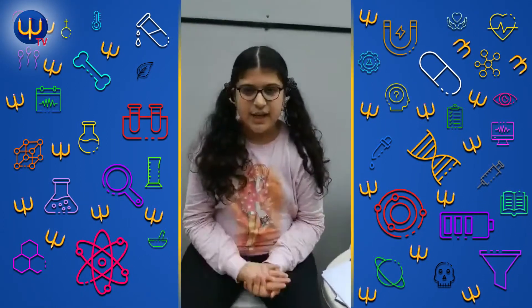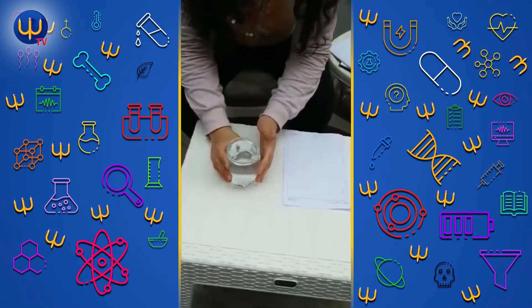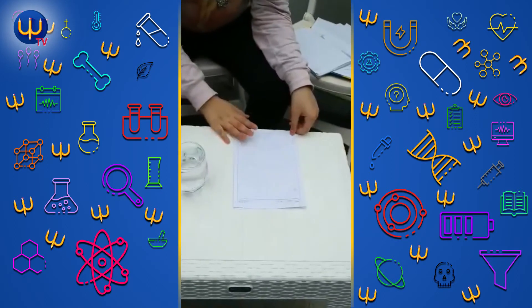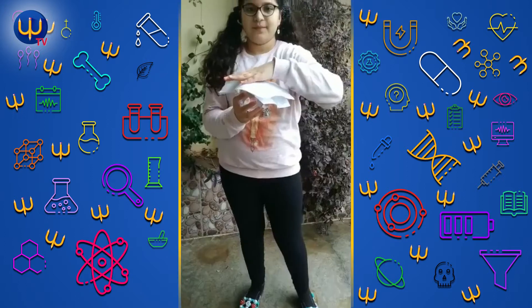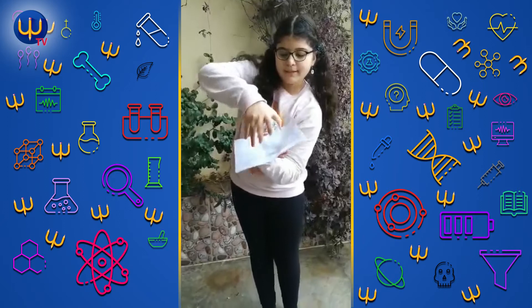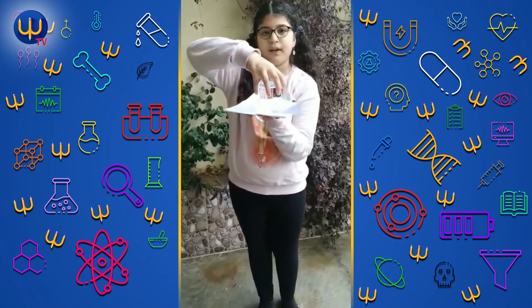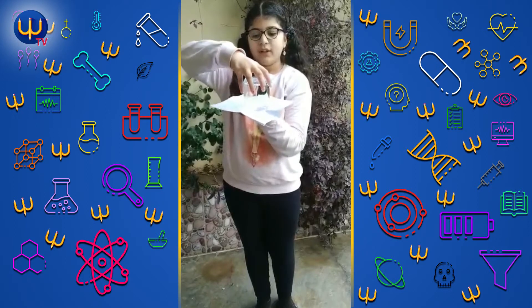My name is Nima. Today I'm going to do a science trick. We need a glass full of water and a paper. We put the paper on the glass, then we flip it. After we flip it, we put our hand here and then take our hand off the paper. Look, the magic works!